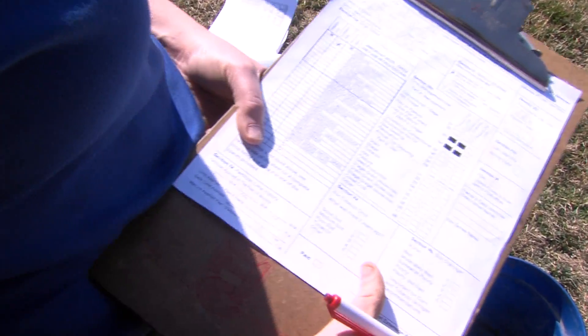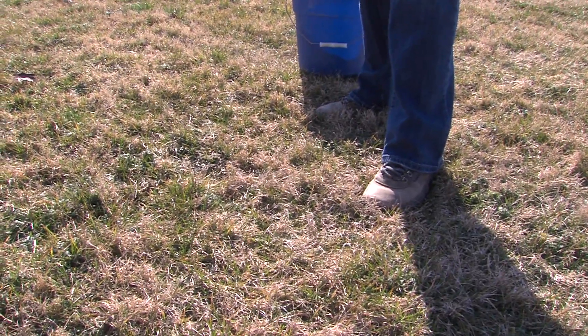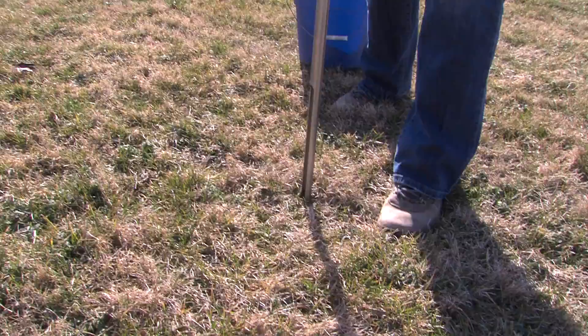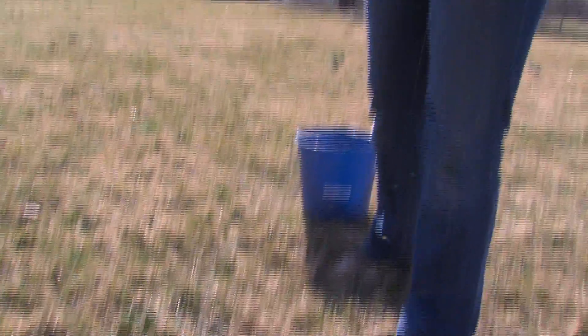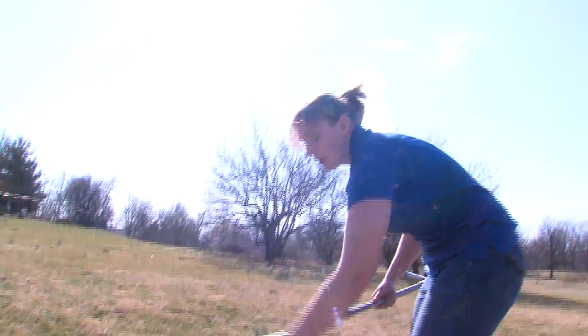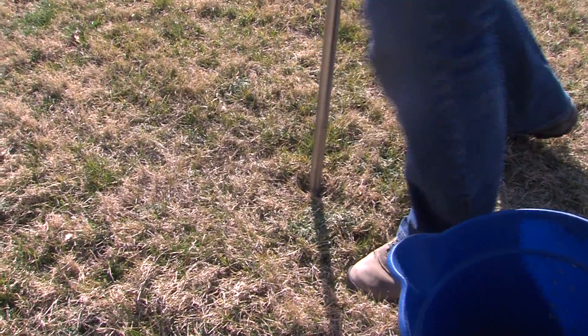Now that you have your tools together, you are ready to collect soil cores. Use your probe, spade, or auger to collect soil cores. The depth at which you take the sample will depend on the site. If the area has been tilled conventionally, meaning the soil has consistently been tilled every year prior to planting, you will need a deeper core sample.